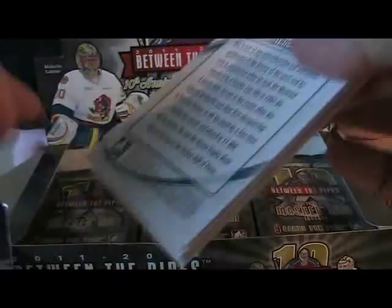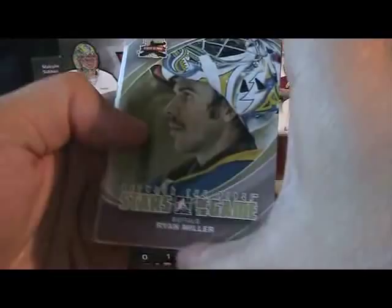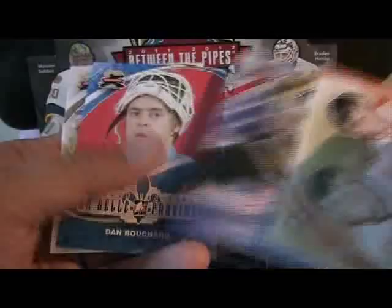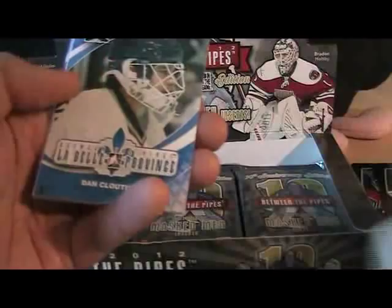We have a Masked Men card of Thomas Vokoun. Looks like we got an insert card here — Expansion Tandems with Bernie Perron and Doug Favel, got a USA-looking card. Nice gloss to the cards — I should mention that. Actually, maybe these aren't inserts; those tandem cards I think are part of the main set subset.